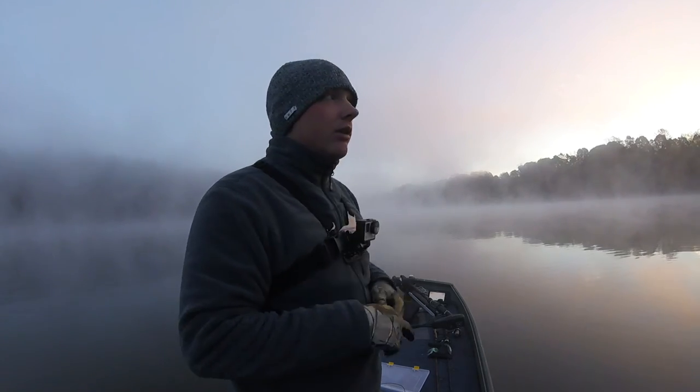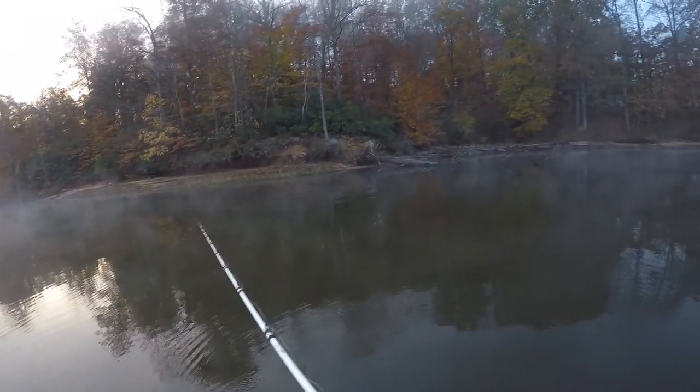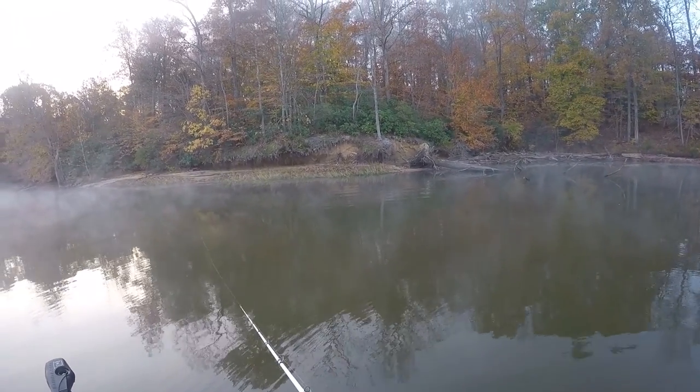Right now I'm having a little trouble figuring out if I want to go topwater, throw a Texas red worm on logs, or throw spinnerbaits. I think I'm just gonna stick with topwater until the fog clears up.